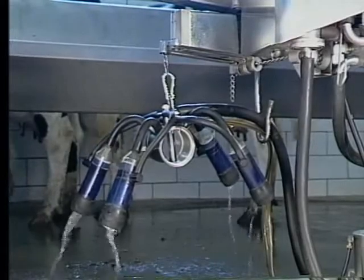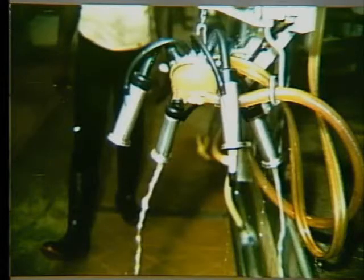Now take a look at this picture. Here is a bottom outlet claw, also on an arm takeoff, but look at the difference. This particular claw is quite unbalanced — you can see it real well.